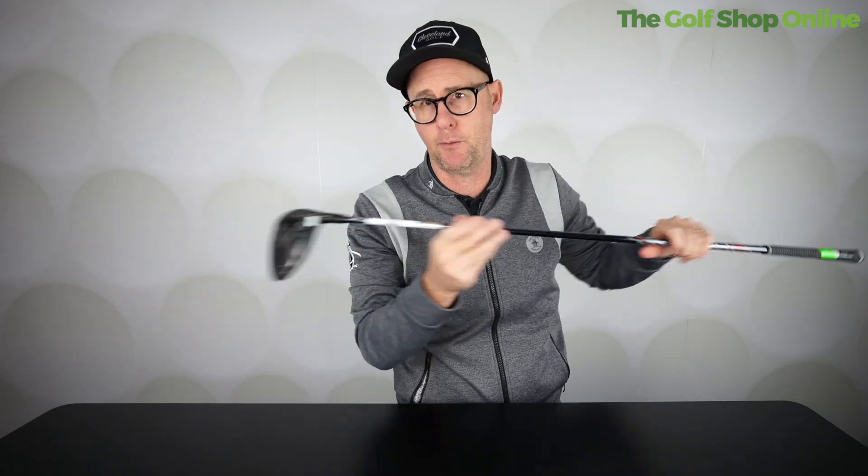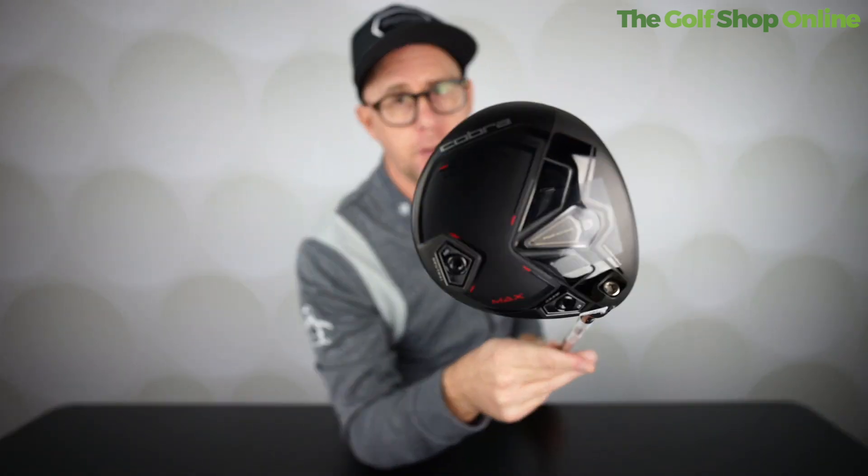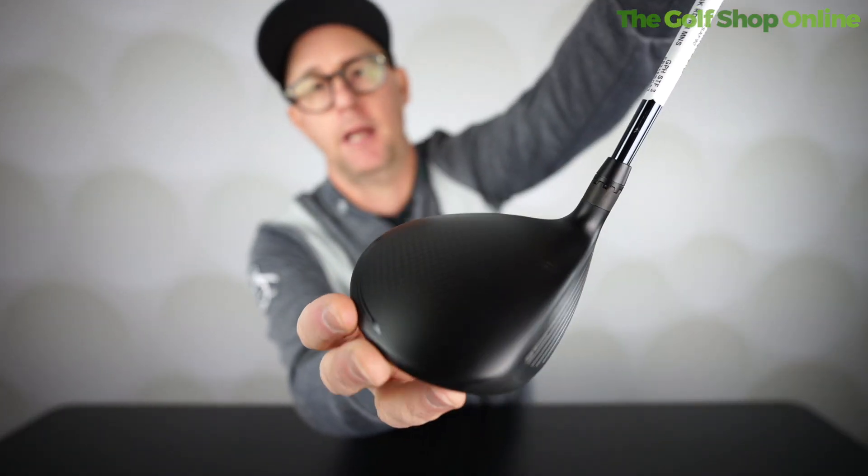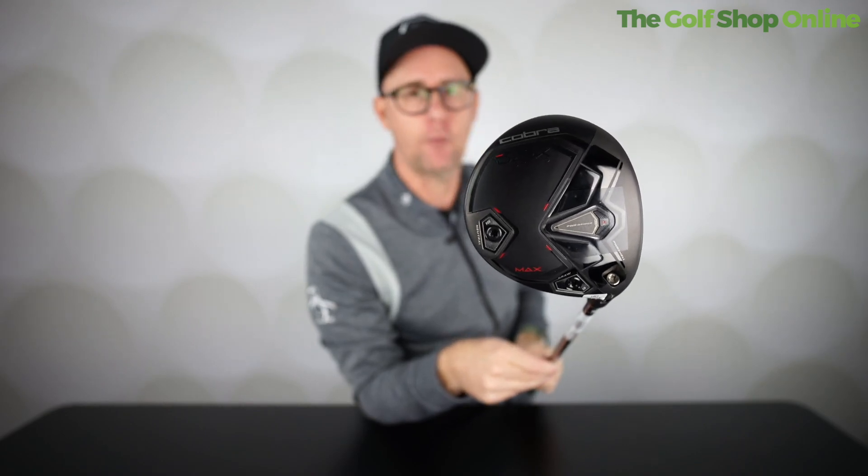Changeable shafts and a changeable grip if you want to get custom fit. The Dark Speed fairways from Cobra are maybe some of the best looking fairway woods on the market right now with this stealthy finish — they feel good, sound good, feel super solid. Definitely one to look out for.